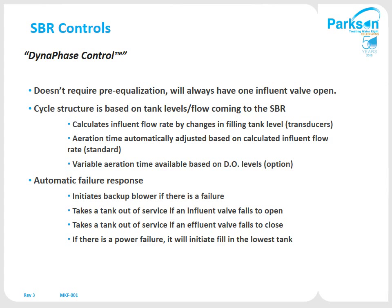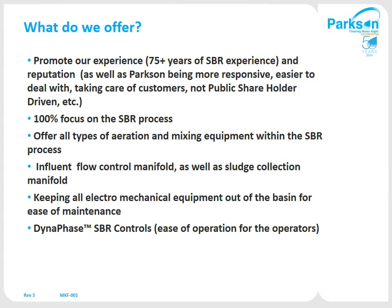Another nice feature is the initial failure response: if there is a major failure like an influent or effluent valve failure, it will automatically take that tank out of service and run the remaining tanks. The SBR has been used in many municipalities throughout the United States as well as industrial customers, and is a batch process that treats down to very tight effluent limits. We offer all types of jet aeration and mixing equipment, flow control manifolds, keeping all electromechanical equipment out of the basin, with the Dynaphase controls as the heart of the operation. Thank you for your time.